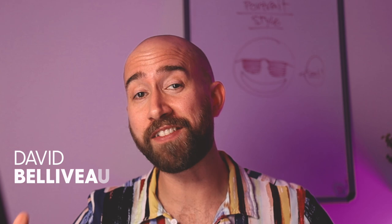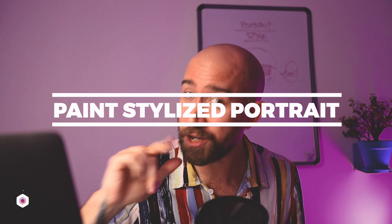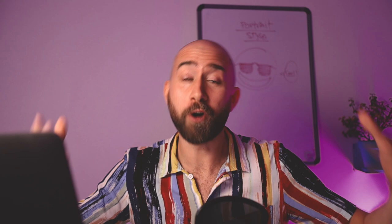Welcome back to the Paintable Pro channel. My name is David Bilibaud. I am the lead instructor at Paintable. In this video, I'll help you paint a portrait in your own style with five of my best tips, hacks, techniques — basically things that I do on my own portraits.